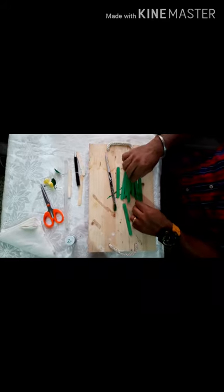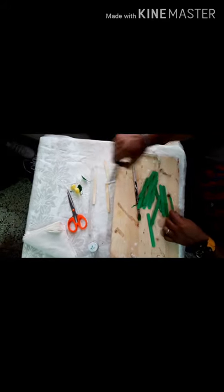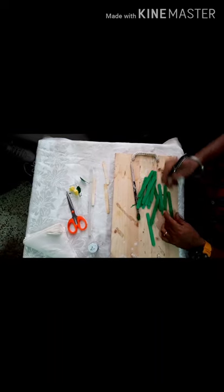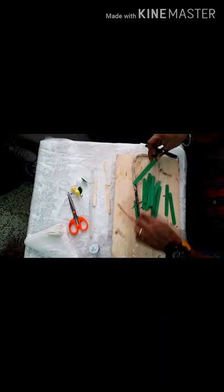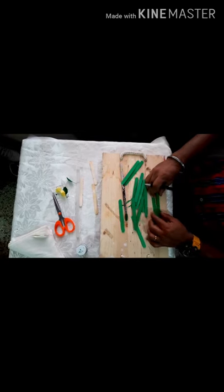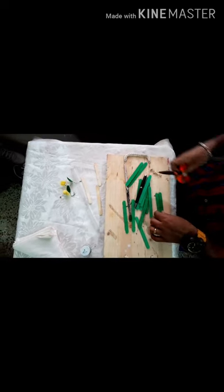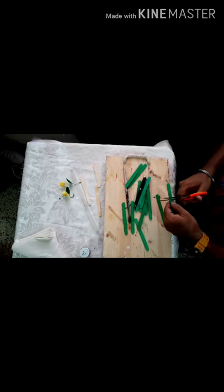Then we'll take two of the ice cream sticks and mark them in the middle. Take one, then another one, and mark them both in the center. Then you take a pair of scissors and cut each one in the middle.